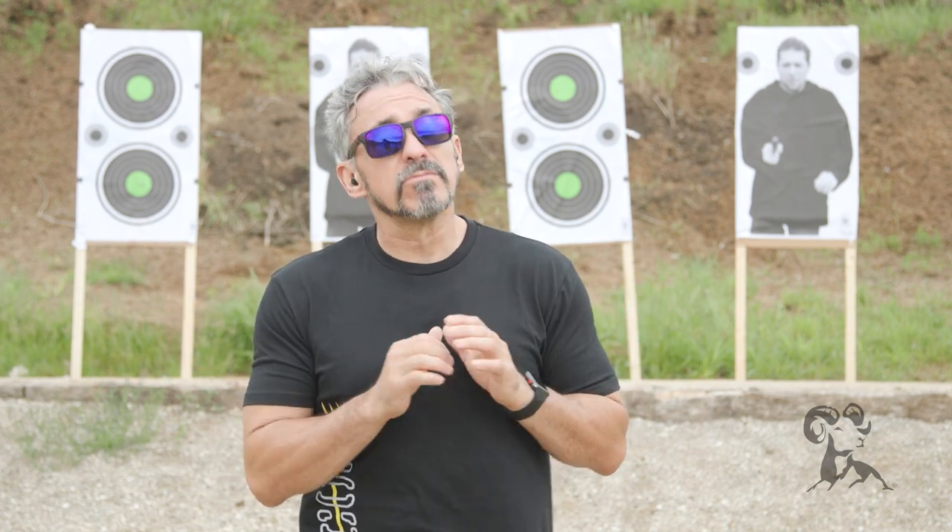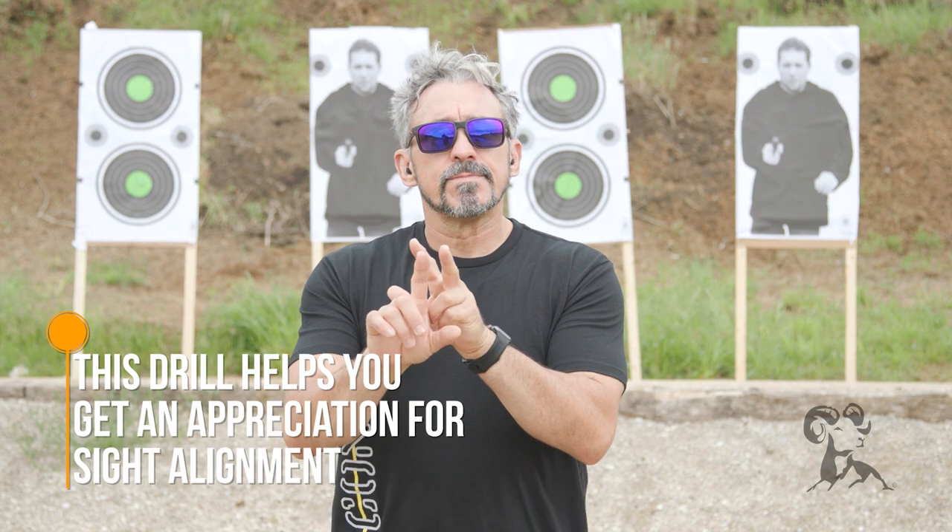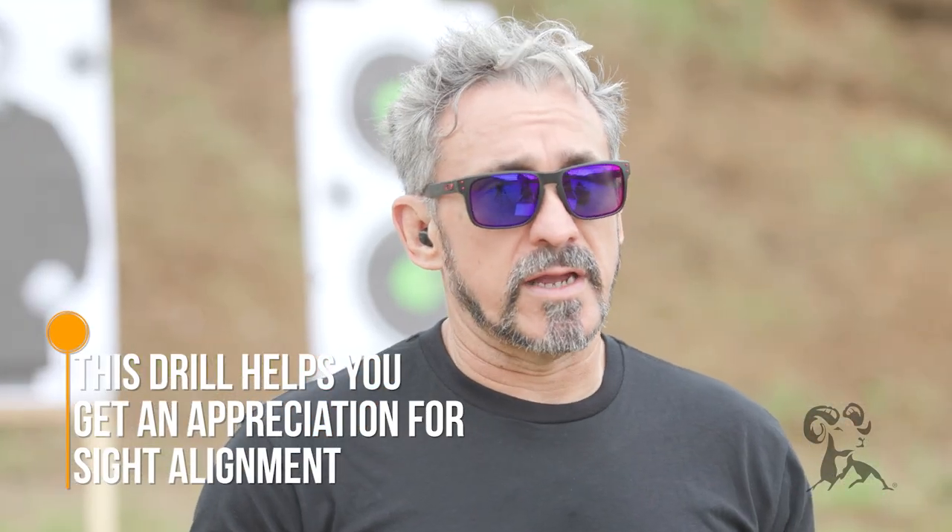This is one of my favorite drills. I really like this drill because it helps people to get an appreciation for sight alignment and, more importantly, when you misalign the sights.